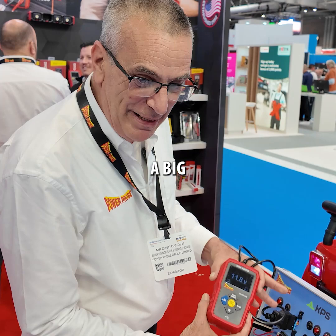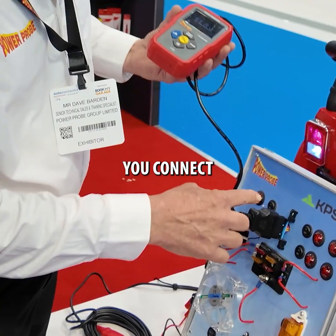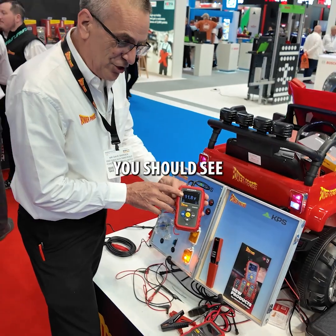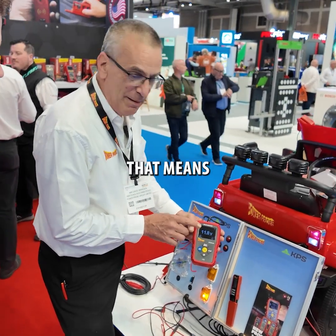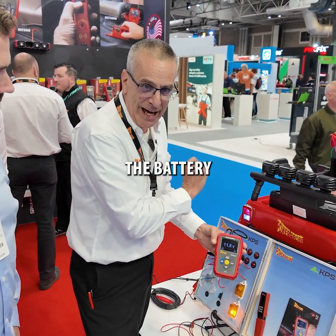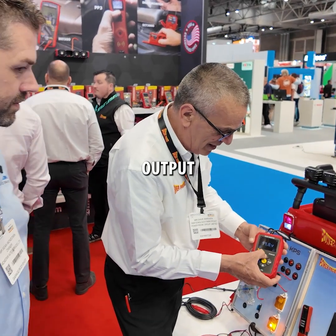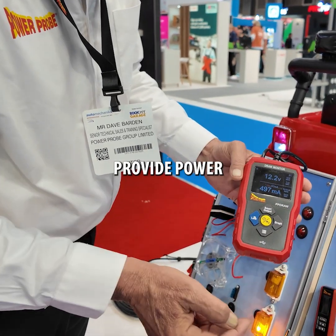It's basically a big 12-volt rechargeable battery in this box. You connect to the car's OBD2 port, and when you first connect, you should see a battery voltage type of number. That means you have a good connection to the battery — there's no blown fuse or anything. Then you select Smart Output, and now the tool is trying to provide power.